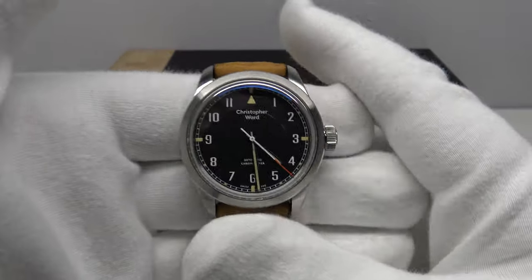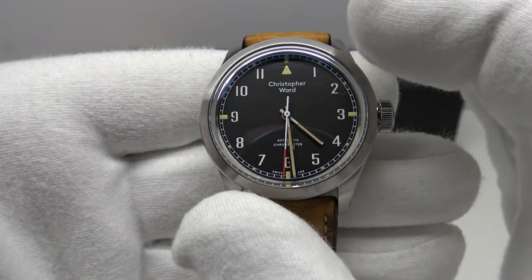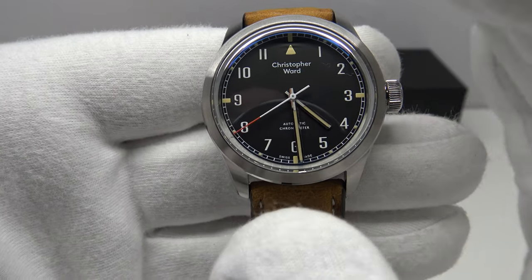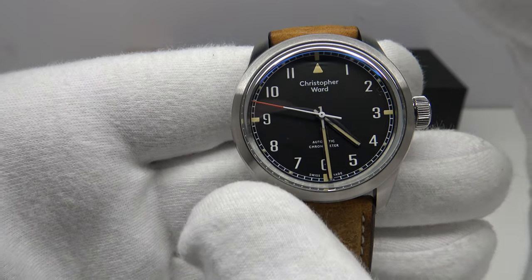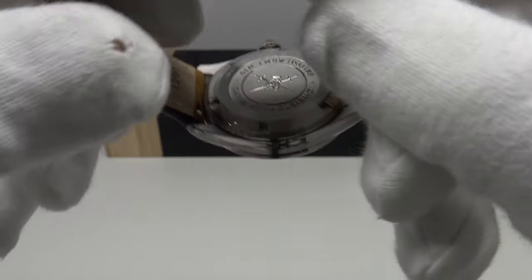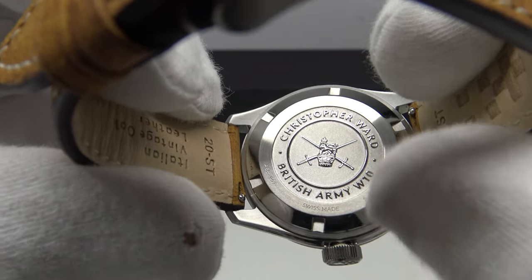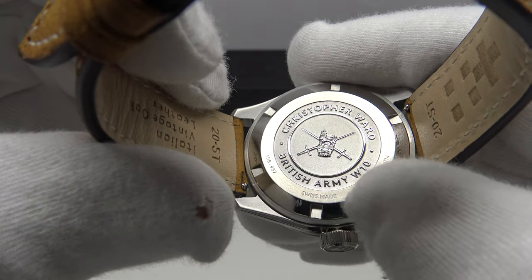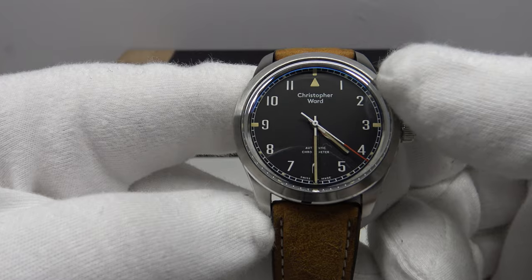With regards to the specification of this C65, I want to explain the background. The C65 Sandhurst is a tribute to a military-issued piece from 1969, which was the Smith's W10. The British Ministry of Defence issued the Smith's W10 to British Army soldiers in 1969, featuring a classic field watch dial layout. Christopher Ward deserve due credit for replicating that to a very high standard, and on the reverse it has the British Army crest with 'British Army W10' embossed — Christopher Ward having gained licensing from the British Army to use their crest.